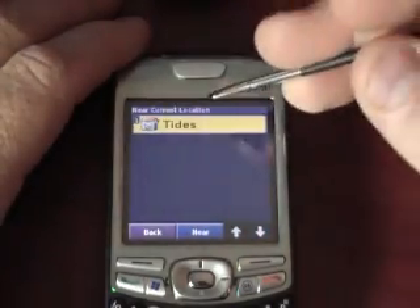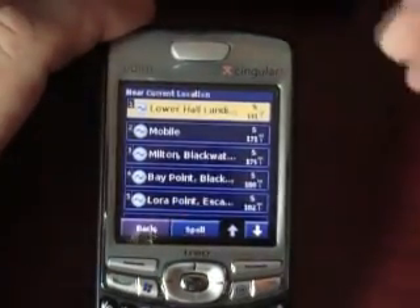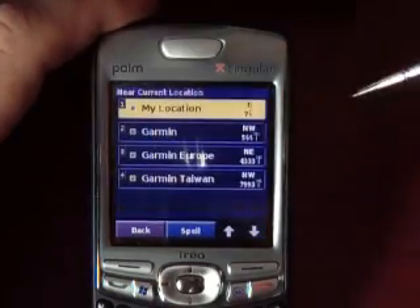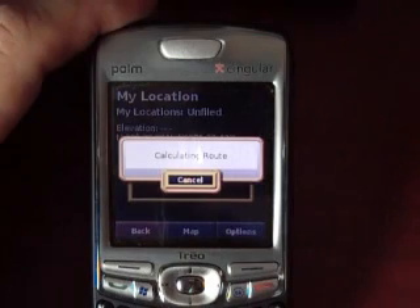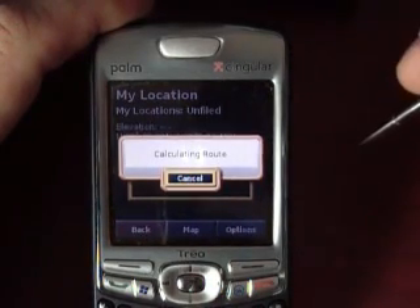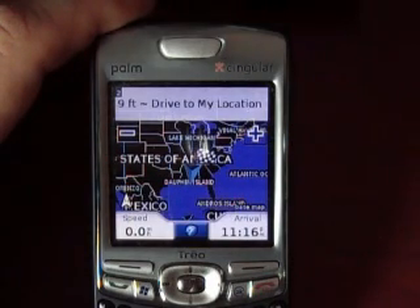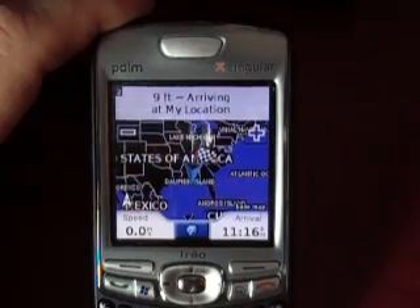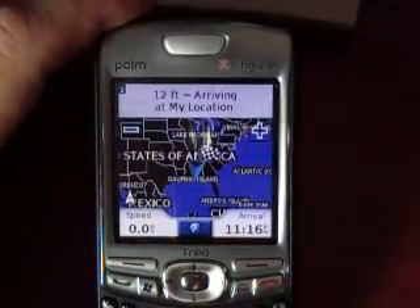Let's find food. My locations, Garmin in Europe, Taiwan, my location — calculating route. Ready to navigate. Arriving at destination — I'm nine feet from my location. There's not a lot I can show you without getting on the road, and we're not going to do that right now. But you saw how fast this device synced up with the Palm Treo 750 — 20 minutes in and out and we're ready to go on the road.